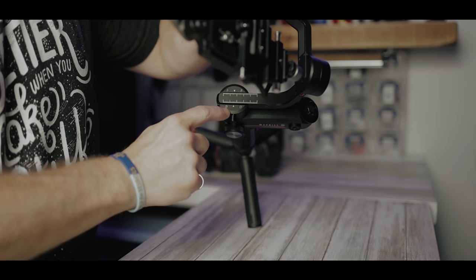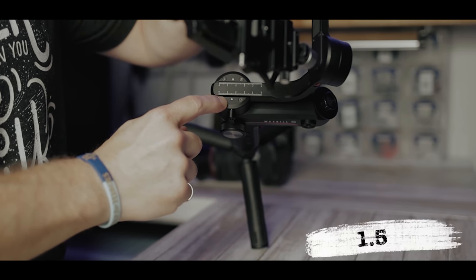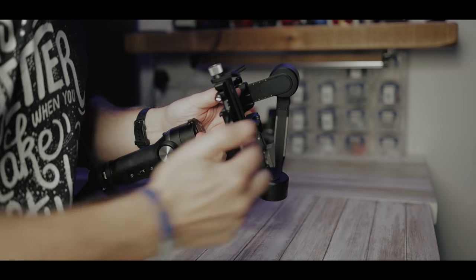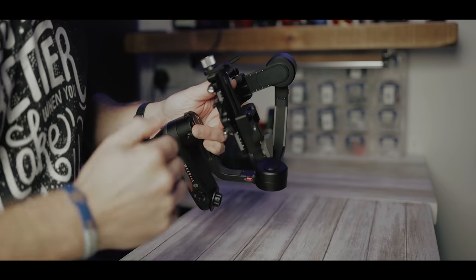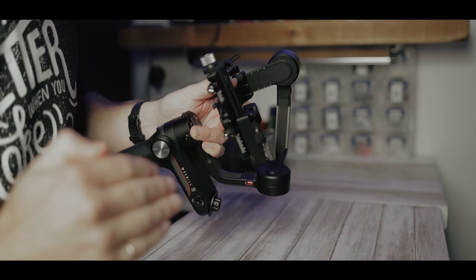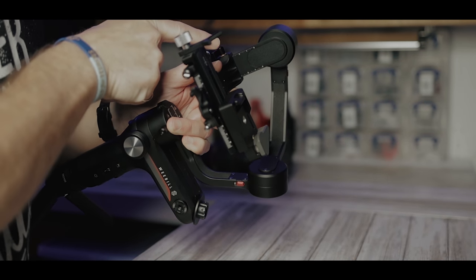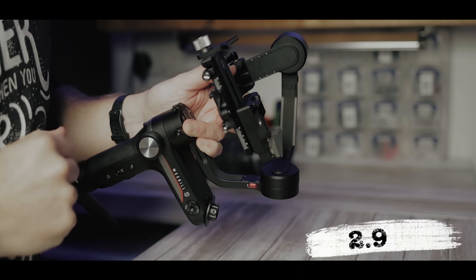The next measurement down here is at 1.5. And the final measurement to show you is this one here on the sidearm — that's actually set right down to the bottom. On here you will see that it's set to 2.9. That's 2.9.